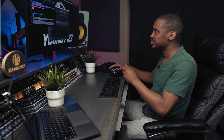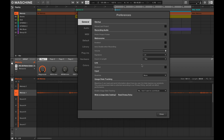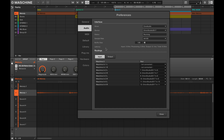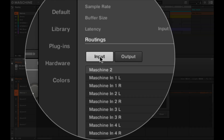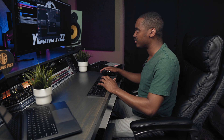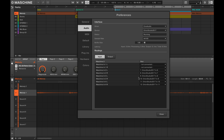Now let's look at the routing inside Maschine. I hit Command+Comma to open Preferences, go to the Audio tab, and look at Routings, then Input. Right here it says N2L and N2R — that's 7 and 8, which I don't really need; that's usually from my keyboards. Inputs 1 and 2 are typically for a vocal mic or some type of line input. Down here I have my summing mixer connected to inputs 3 and 4, which corresponds to channels 9 through 12. So: Maschine In 3L is 9, Maschine In 3R is 10, Maschine In 4L is 11, and Maschine In 4R is 12.